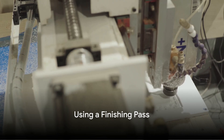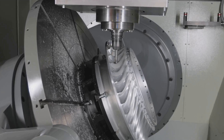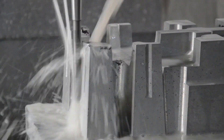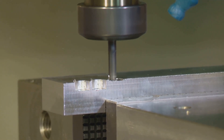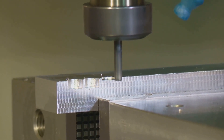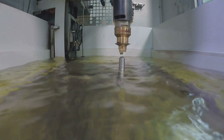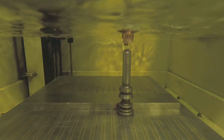Use a finishing pass. Implement a finishing pass with significantly reduced feed rate and depth of cut. This reduces cutting forces and heat, minimizing tool deflection and surface distortion. For example, in both aluminum 6061 and stainless steel, implementing a finishing pass with a reduced depth of cut of around 0.02 millimeters and a feed rate about 50% lower than the roughing feed rate helps achieve a finer finish, crucial for maintaining dimensional accuracy and a smooth surface.